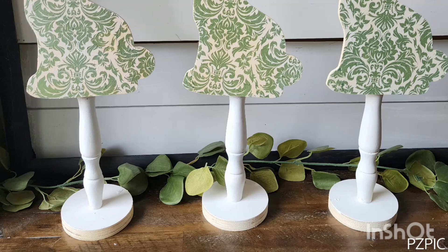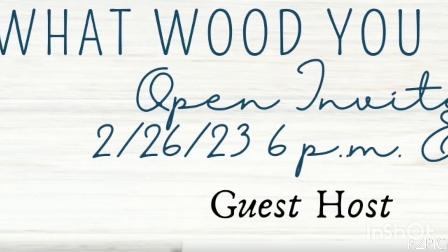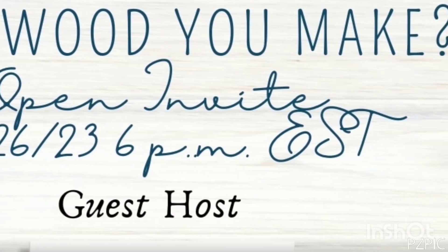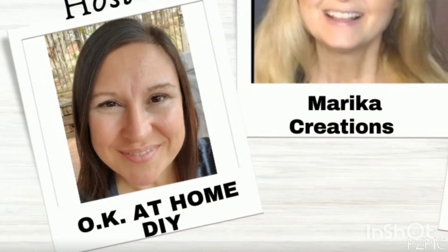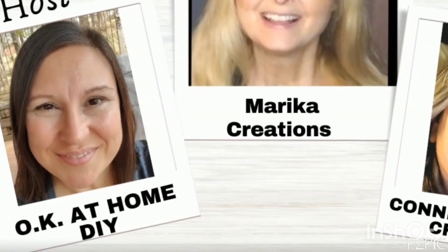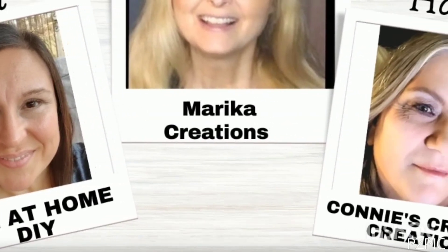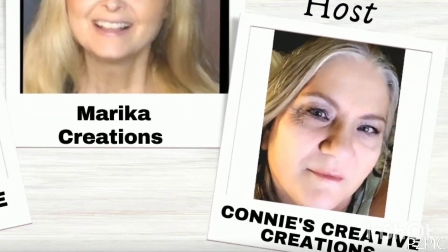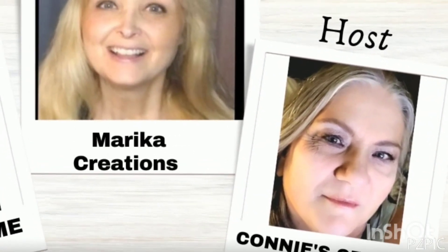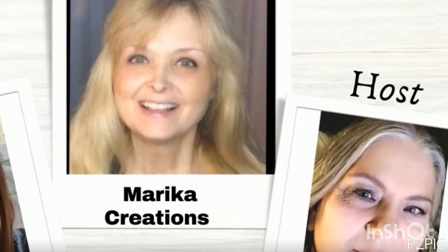This video is part of the 'What Would You Make' open invite playlist, linked in my description box below. I host this every month with my talented friend Connie over at Connie's Creative Creations. Our wonderful guest host this month is Marika Creations — she is super talented, so make sure you check out these ladies' channels and the playlist for more wood DIYs.